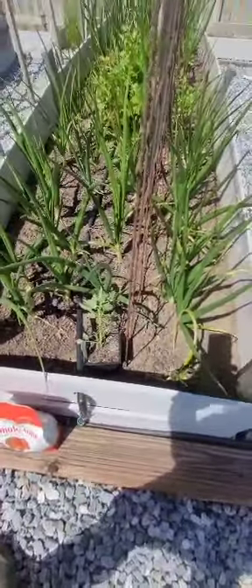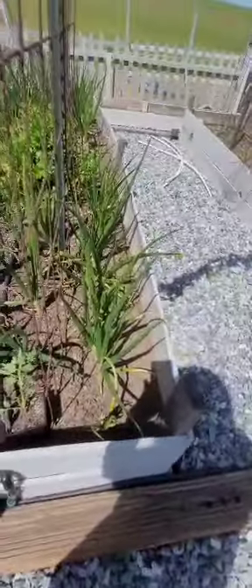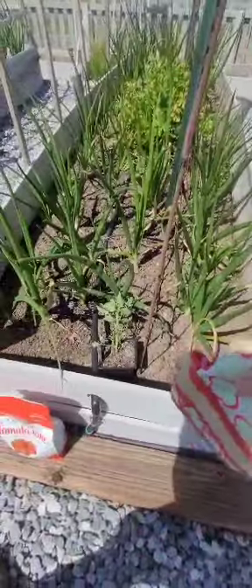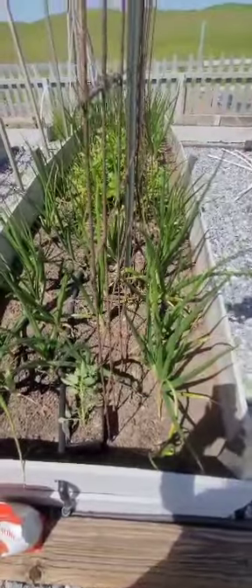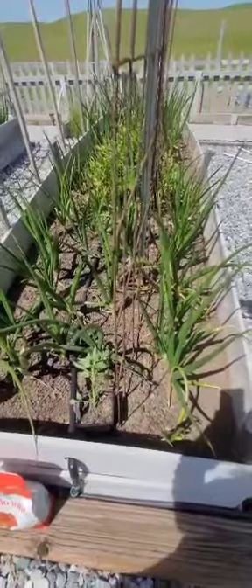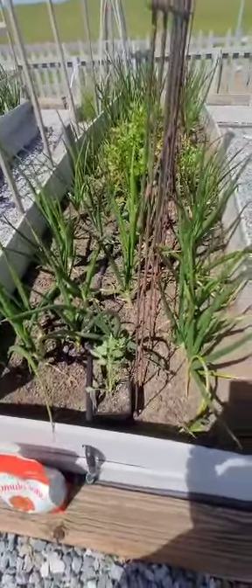When I'm done with that, I think on this trellis on the inside, like right down here and over on this side, I'm going to plant some beans. I have some pinto bean seeds and some black bean seeds — they're from Baker Creek seeds, I believe. It'll be my first year growing them, so I'm excited about that.